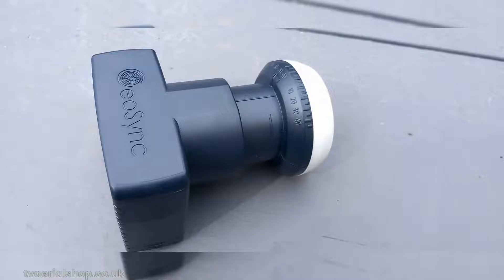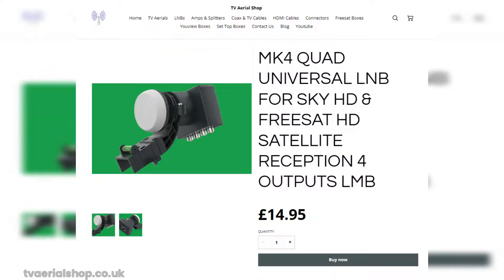The installation process is relatively straightforward, and you can easily replace the LNB yourself. You might be wondering where to get a universal LNB.